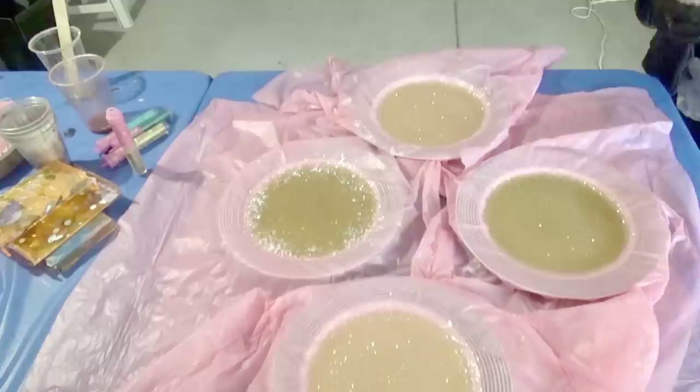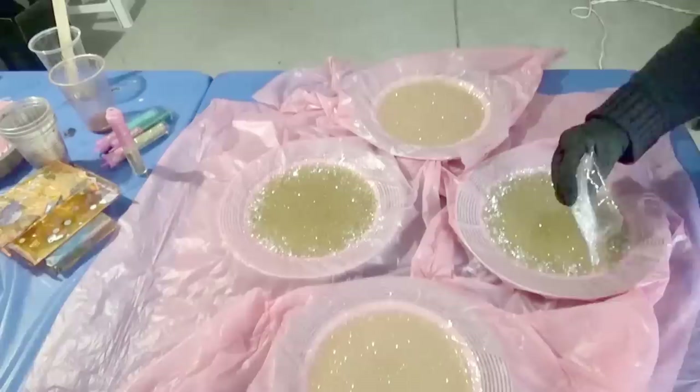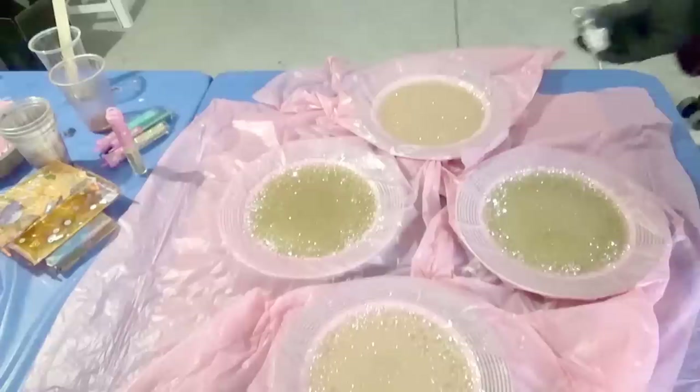After an hour of curing I added a sprinkle of lightweight gems to the edge of the resin for texture and depth. It was then left for a further four hours to cure before transferring it to the makeshift moulds.